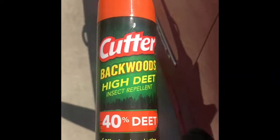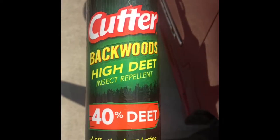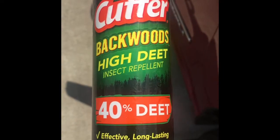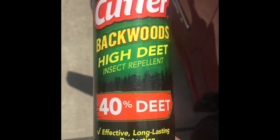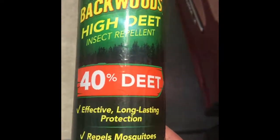Okay, this is the repellent that I use. You can use Off or any other brand as long as it has DEET in it. This has 40% DEET in it — it's the Cutter Backwoods High DEET formula.